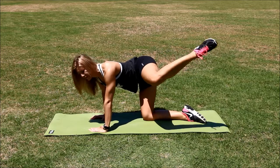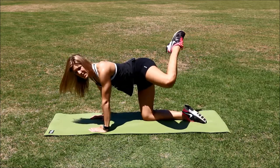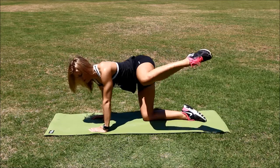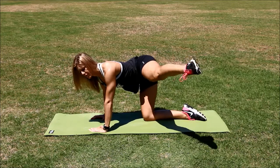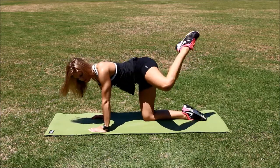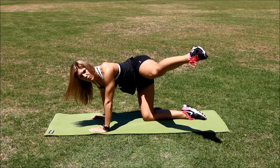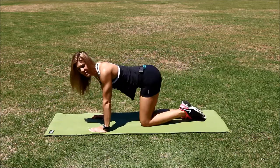Already halfway through. Keep burning. You want this. We're almost done. Five, four, three, two, and one. Great job.